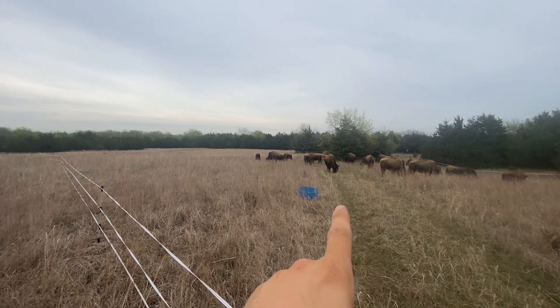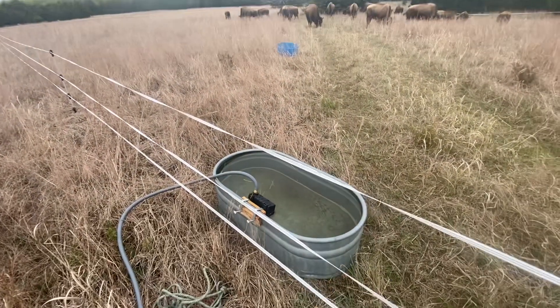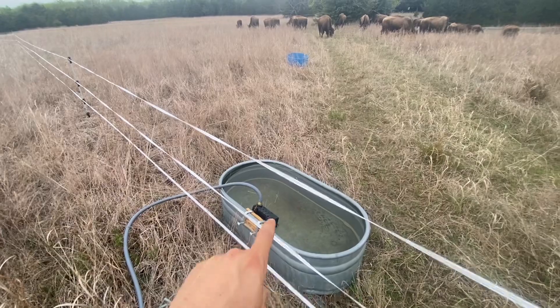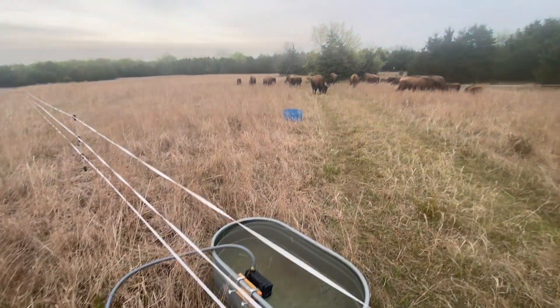We have our mineral out here that we drag to the next pasture. We've got a tank here, which is probably somewhere around 20 to 30 gallons. And then just a little giant float and a garden hose running up to the top of the property.